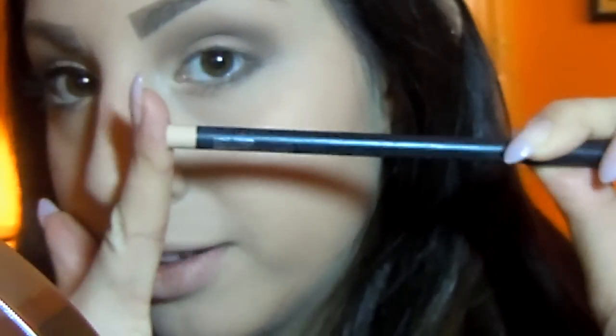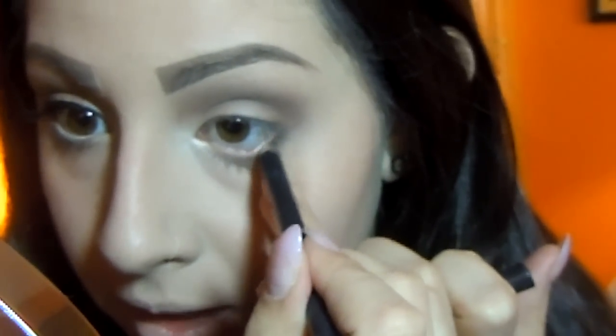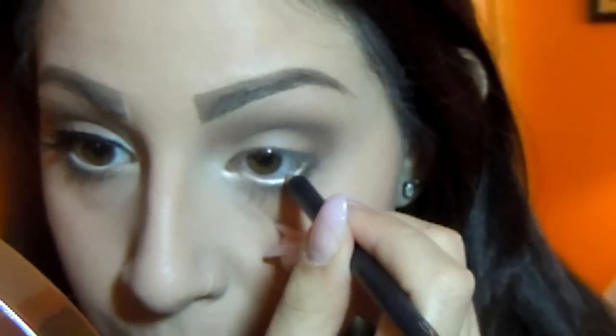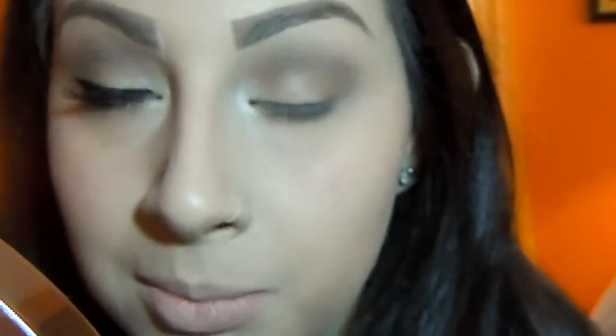Next I'm going to take a really pale eyeliner — this is from MAC as well. This is the Chromographic Pencil in NC15 and W20 that you can only get at the pro stores. I'm going to apply this pencil to my waterline. It's basically a pencil that's going to make your eye look really bright, really awakened, and look bigger. You can also use white eyeliner if you have one. I highly recommend you check the MAC Pro Store or MAC Online — go to the pro section and you can find these.